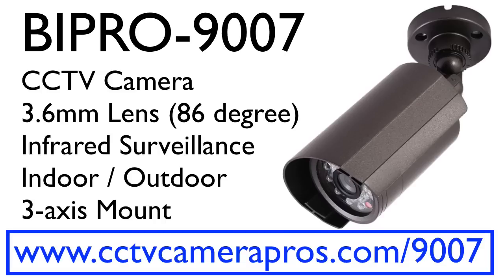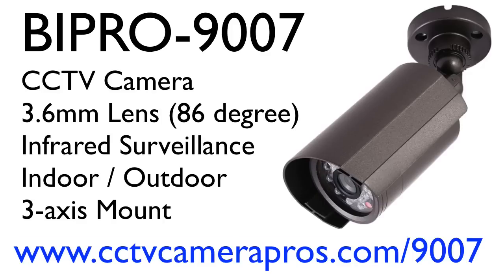For more information and pricing, please visit www.cctvcamerapros.com/9007. Thank you for watching.